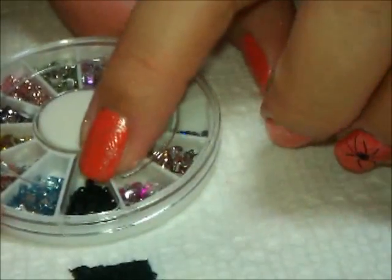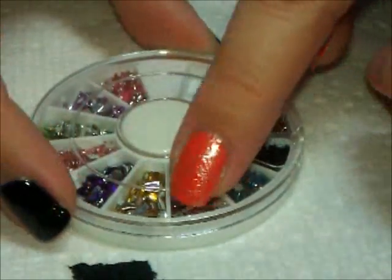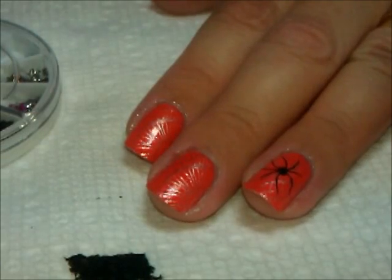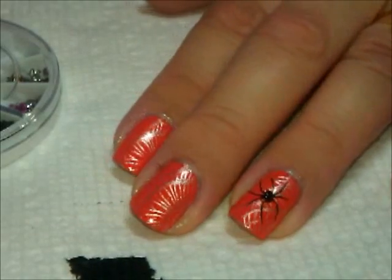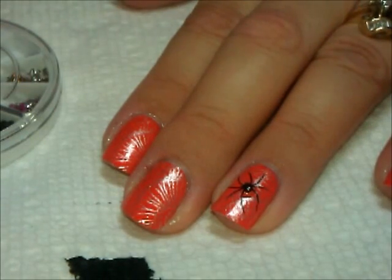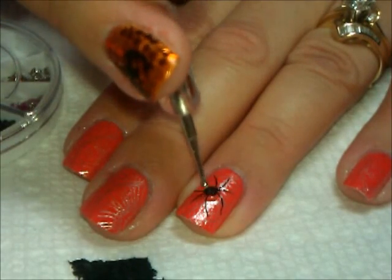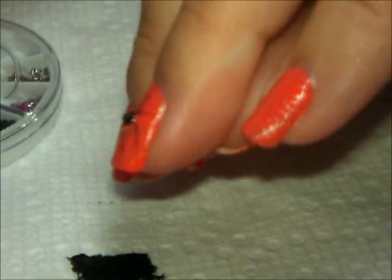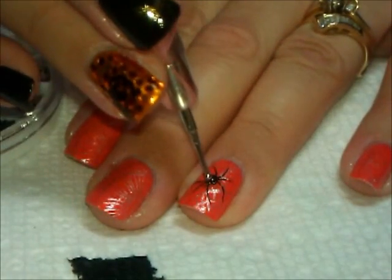We'll use a black rhinestone — this is a nail wheel from Cheeky. There are all different color rhinestones with different shapes too, but these are just round black rhinestones. The way I always do that is I put just a teeny bit of top coat — it wasn't quite so teeny — let me just spread that around a little bit, and then I'm going to pick up one of these rhinestones and place it right smack dab in the middle of the body. It really makes the spider kind of pop up off the nail, so it's pretty cool.